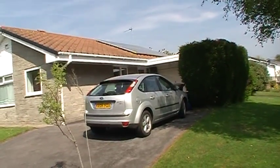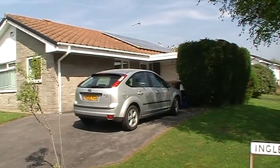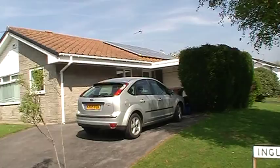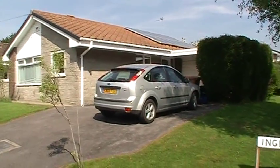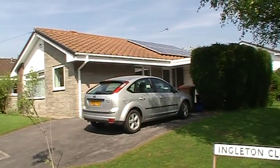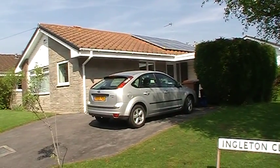At the moment this installation has been installed for around about two weeks and already the gentleman has generated about 132 kilowatts. So again very efficient, quite a reasonably priced system.